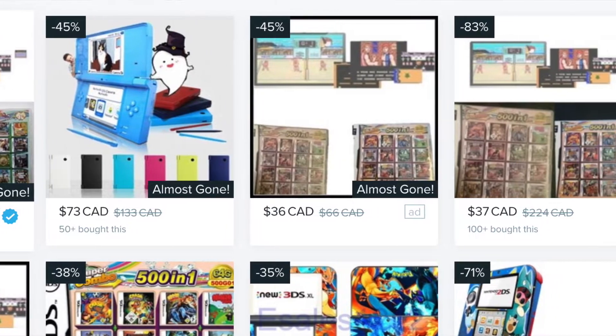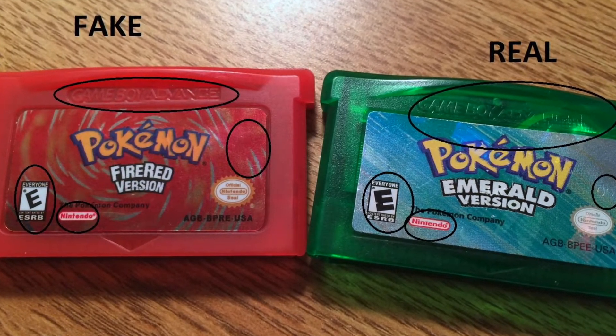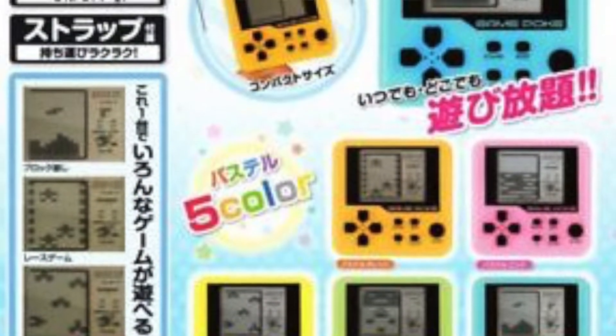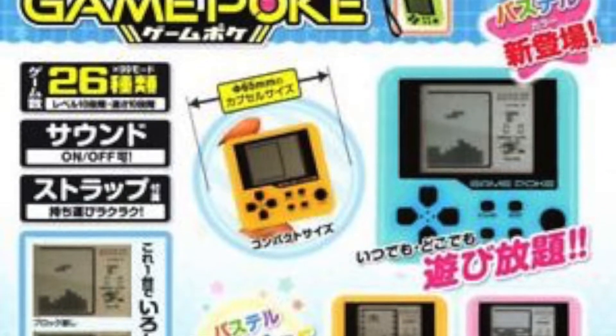Seriously, if you see a copy of Pokemon Sapphire on Wish, even if it's only like $3, I assure you that more likely than not it is probably a bootleg. What I was really interested to find was a bootleg Pokemon game console — now that's really odd.